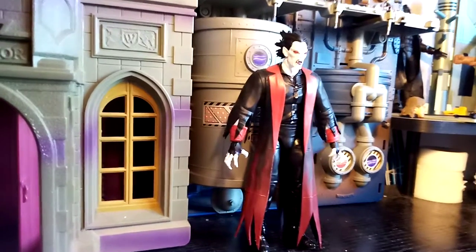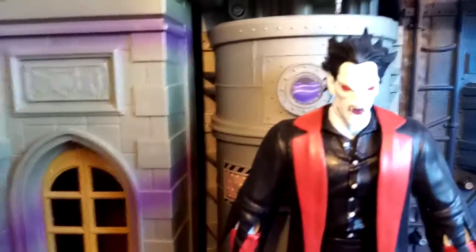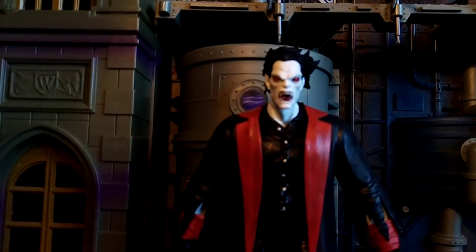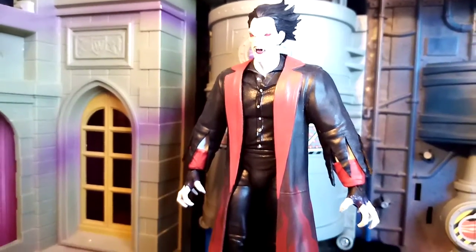However, I really like this. I prefer it, if I'm honest with you, to the actual release. This is my own custom design, so you won't find this, to my understanding, in a comic book. This is a completely original idea that I had. Let me talk you through how I actually made this and some of the details as well.